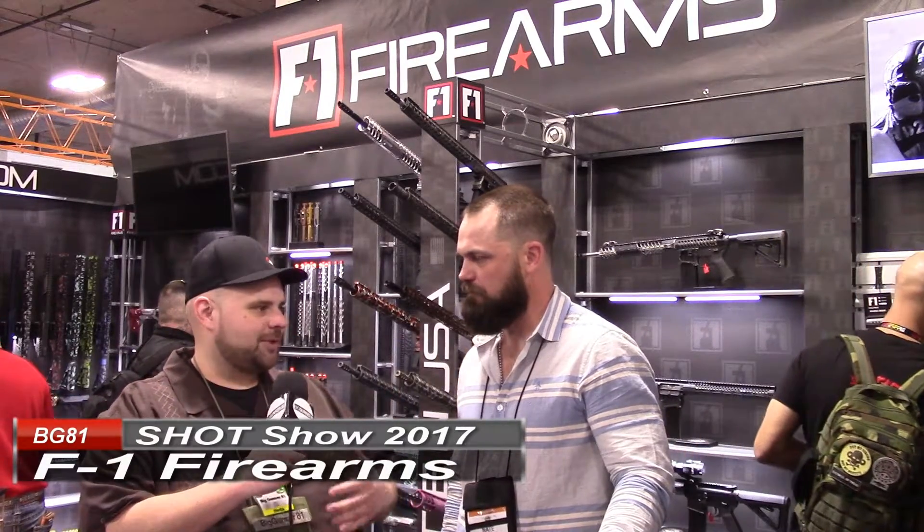We're at Shot Show 2017 here at the F1 Firearms booth with Nate Harper. Tell us what you do with the company and a little bit about what you guys have going on. I'm the Director of Sales and Marketing. We're fairly new — we've been on the market a little over a year and a half, but as a company we're probably about three years old.